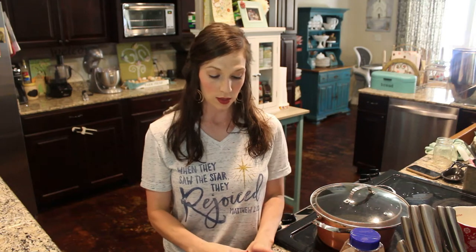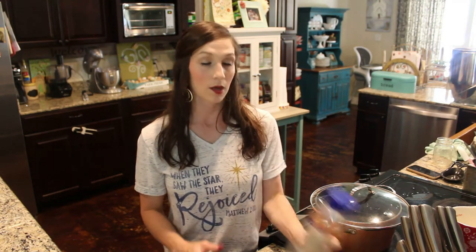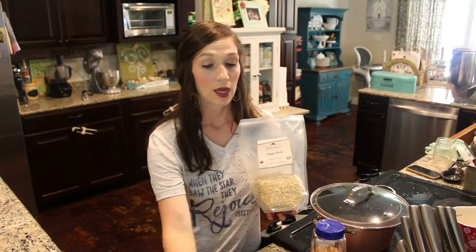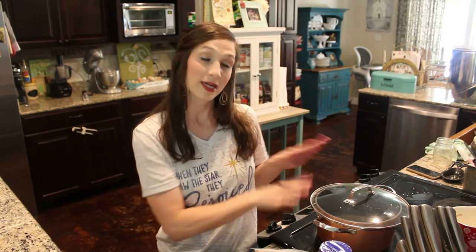The only other thing I'm going to add to my syrup is cinnamon sticks, ginger root, and cloves. Once I bring this up to a boil, that's the only thing I'll add before we move on to our next step.